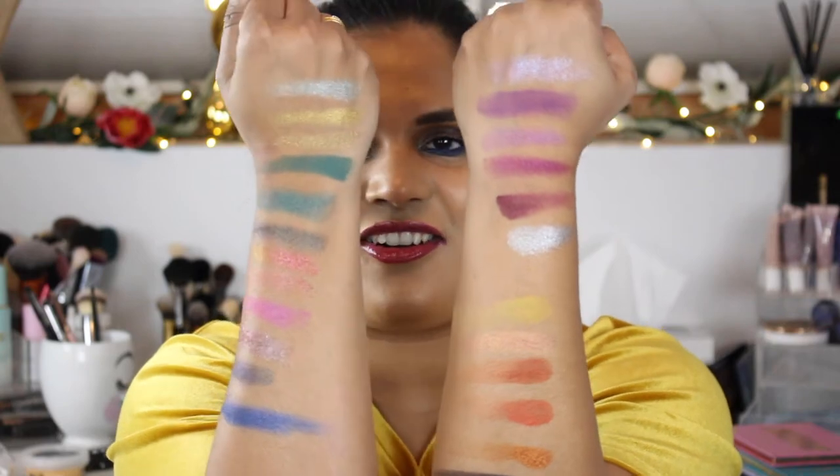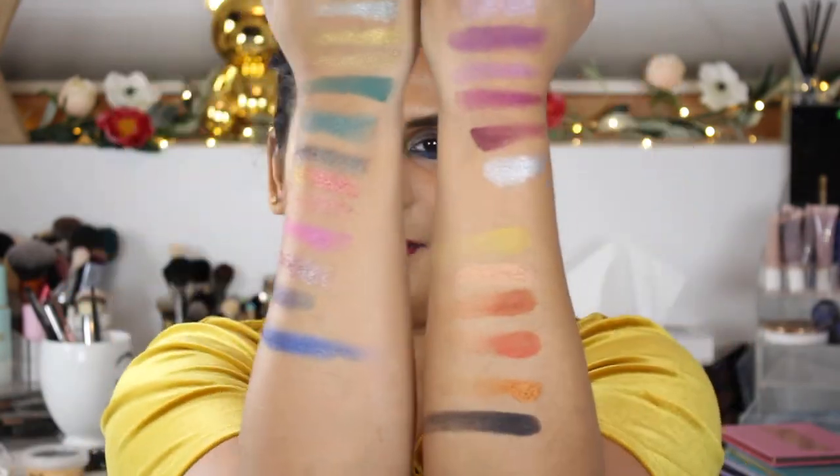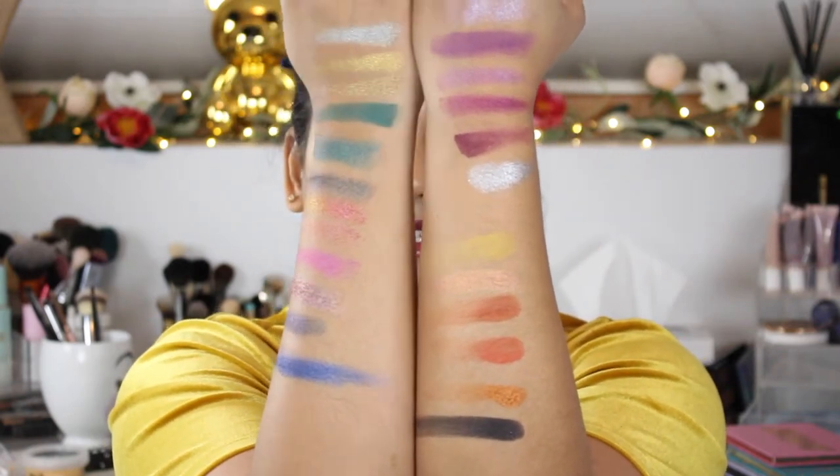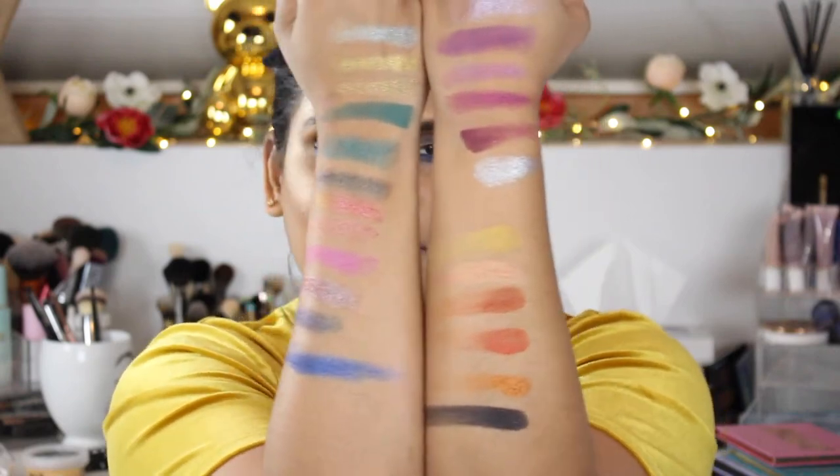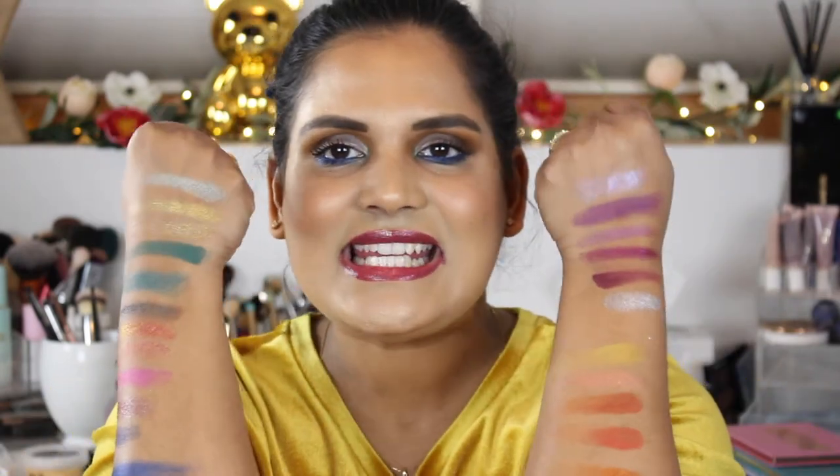Here are all of the new — well, new-ish — Colourpop singles, because I'm slow and it takes me forever to film swatch party videos. I'm so excited to play with these and review them for you. It might take me a hundred years to review them, but stay tuned! I hope you guys enjoyed this quick swatch party video and I will see you in my next one. Bye!